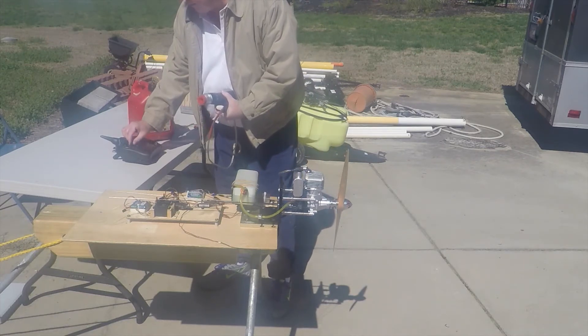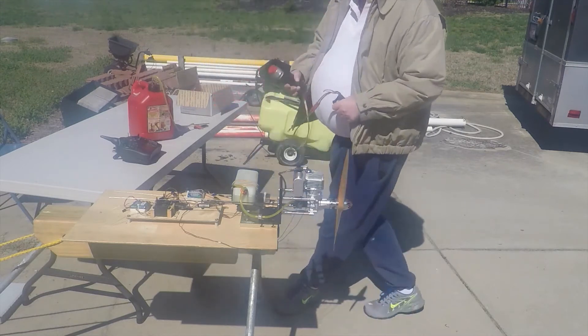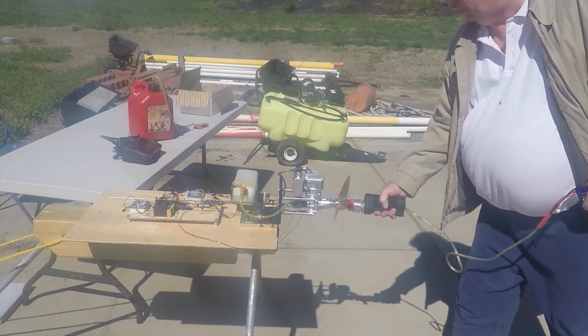Pull down the throttle. RPM — no data. RPM — no data. What?